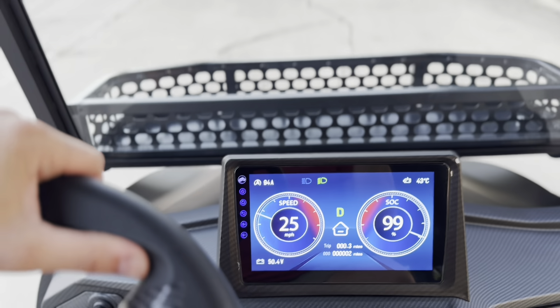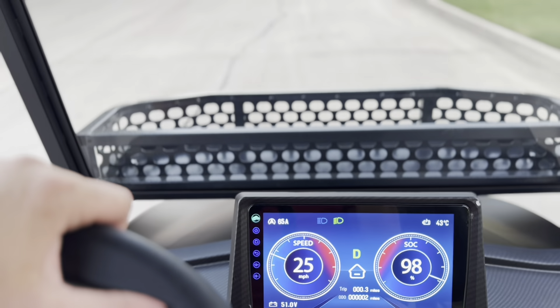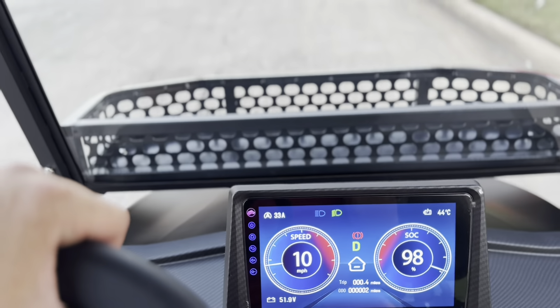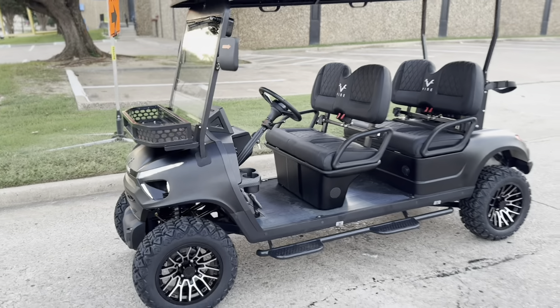Let's take another look around this guy. That front end is out of this world. And again, that logo actually lights up — let me show you. That is so cool. You get the Vibe splash screen whenever you start this here.